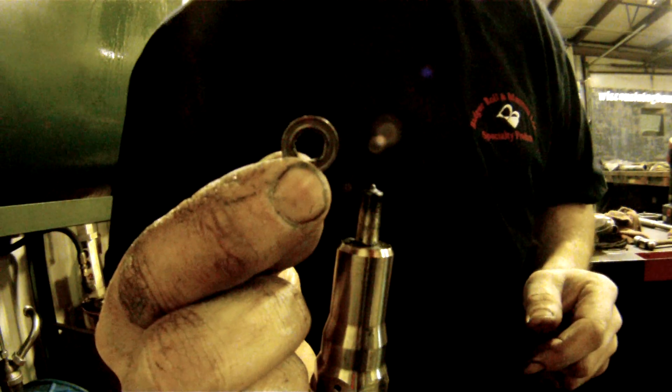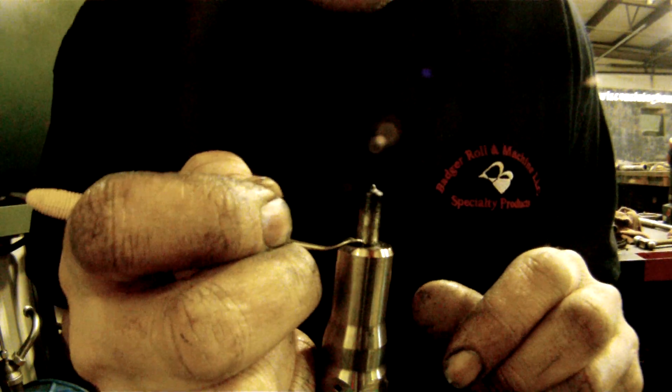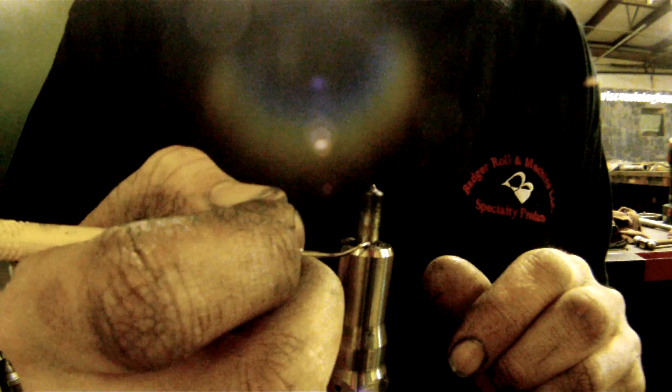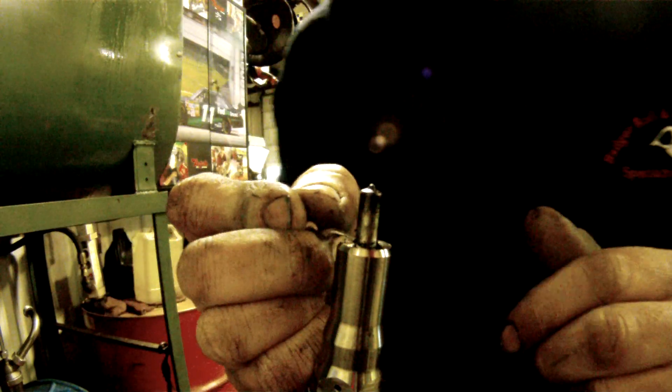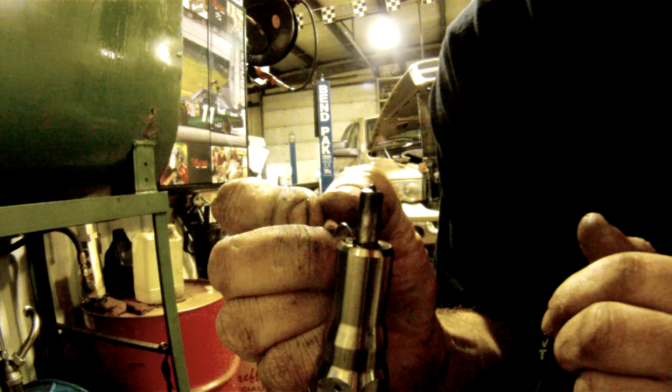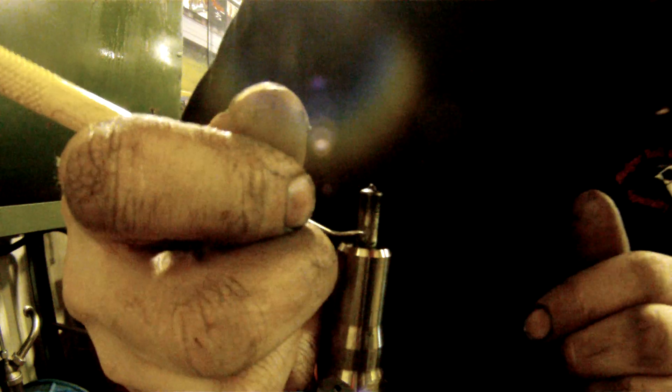So this is the sealing washer you're taking off. Now that's off, you want to take your dental tool again and wipe away all this — not corrosion but soot basically — that's building up in there, so that once you crack this retaining nut loose, it will come off fairly easy for you.